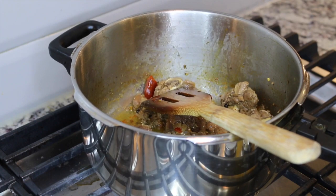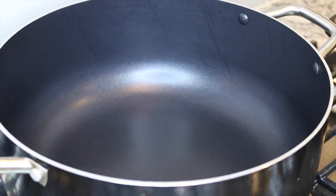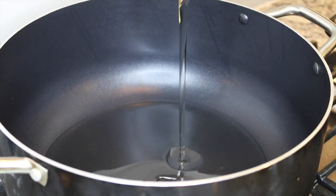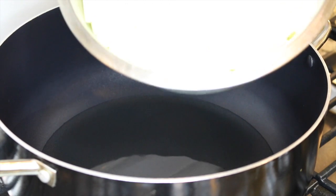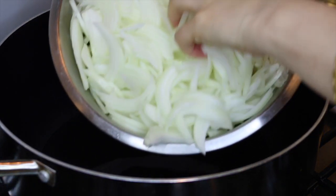Now I'm going to set it aside and take another pot — keep your flame on high. I am going to add about one cup of oil and let it become hot. I have sliced the onions and now I'm going to add all of them at once into this pot.